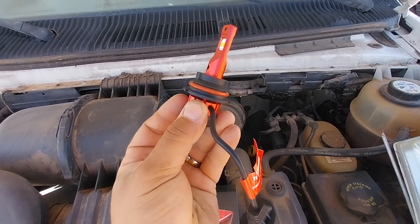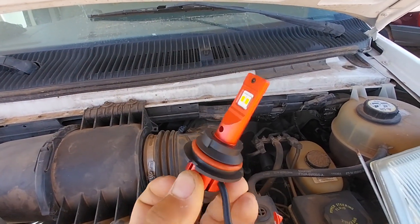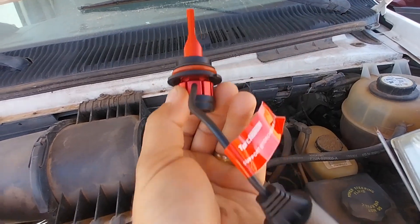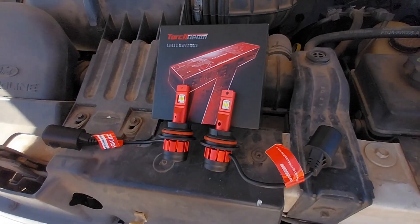We're going to put these in and see just how bright they are. They've got fans on the bottom, super nice LED bright lights, and it looks like an aluminum housing. Pretty nice — let's get to installing these.